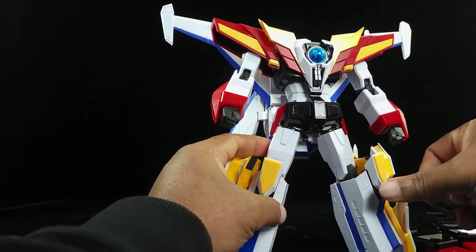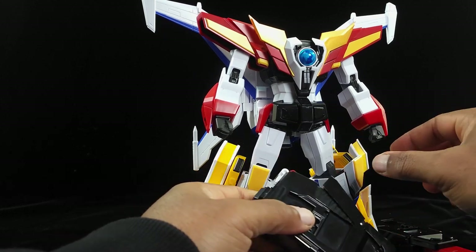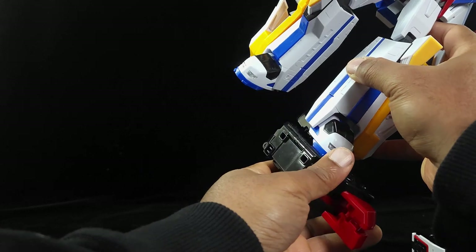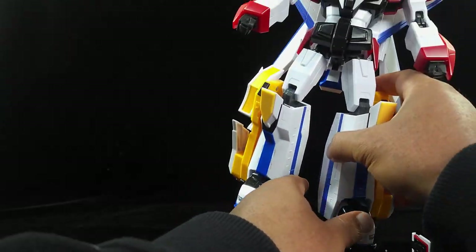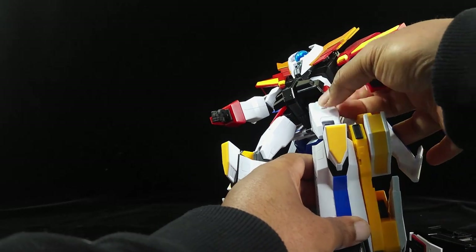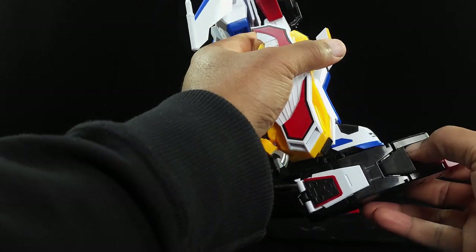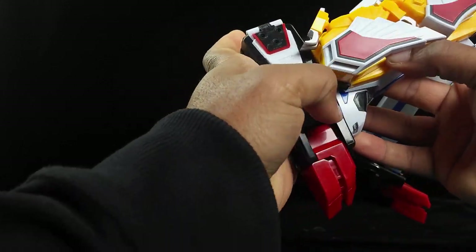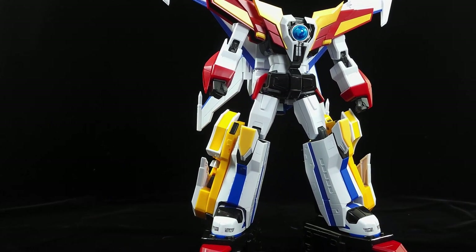Snap those in place — now he's got the lion parts on. Now we're going to put his shoes on. You've got this connection point here, and we're going to take his feet and slide them in right here — just like that. Then push this back piece down — it's kind of locked into place so that won't really move. Flare this piece back out — there's one leg. Now do the same thing with the other leg — slide that back in, then push the back part in. Boom — now he has his platform shoes.